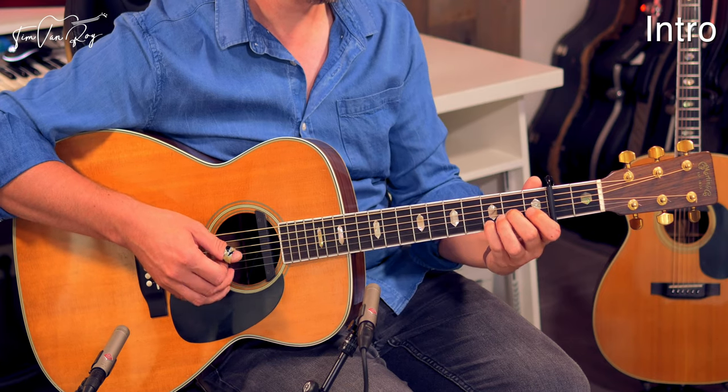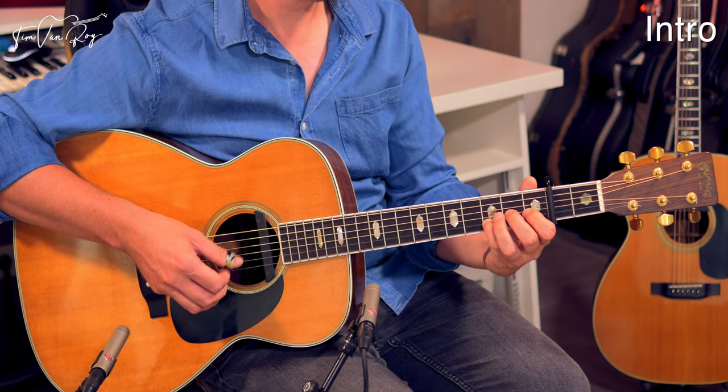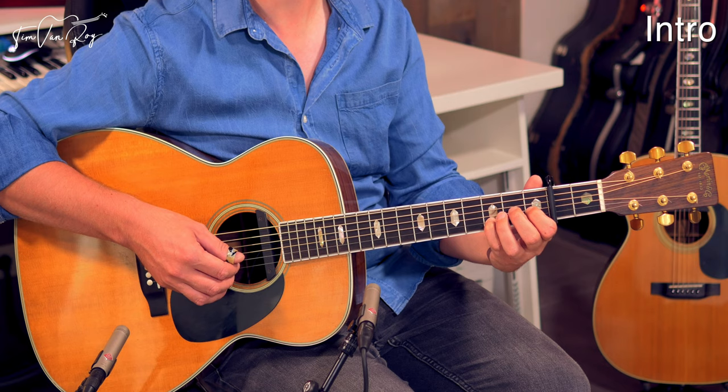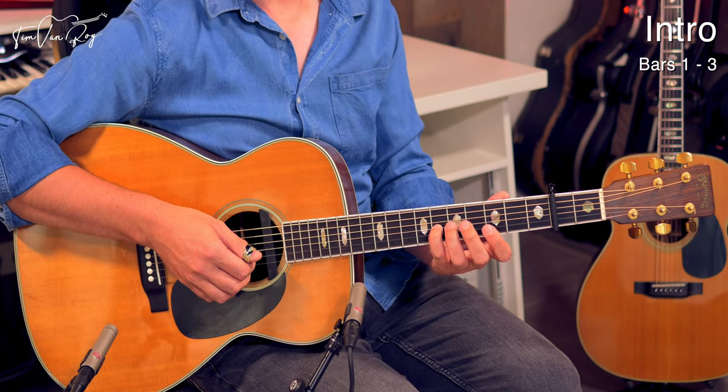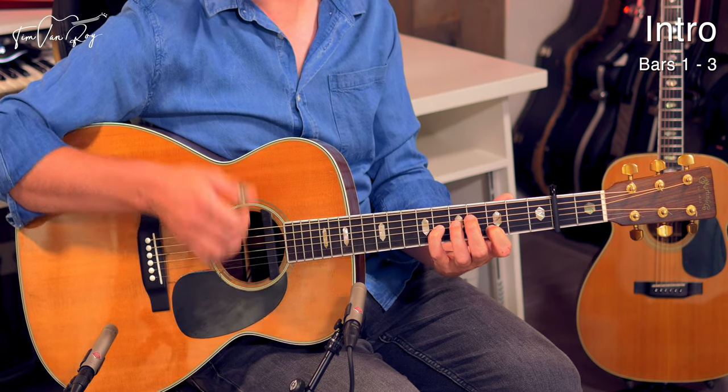Let's have a look at the intro first. In this case it's just one chord that we're going to repeat over and over again. You're starting with an open low E string, pinky on the 8th fret on the G string, index finger 3rd fret on the B string, and then an open E string on top as well. That's the first arpeggio.